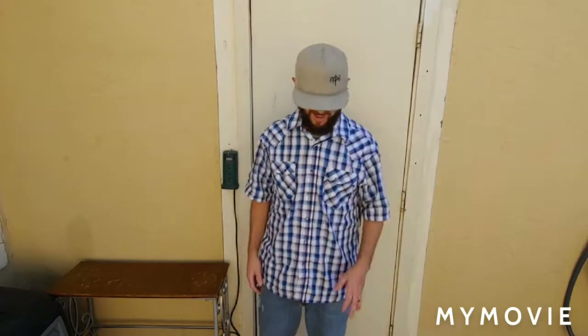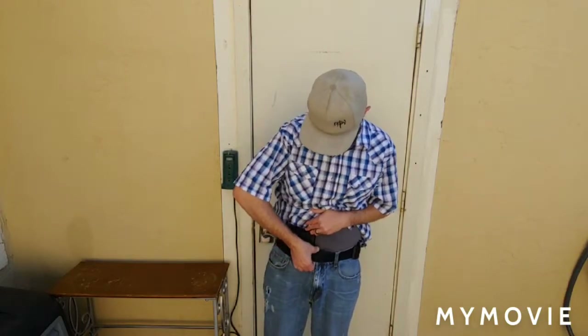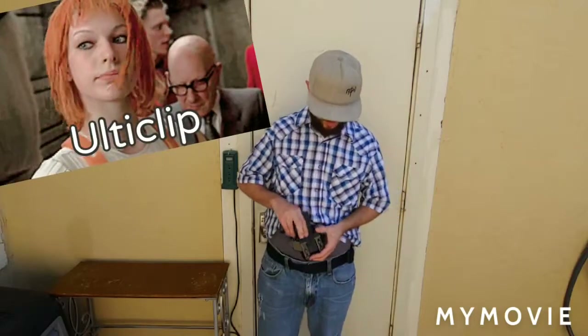Half the time people are on their phones and have no idea you have a gun, which is amazing. Anyways, thank you for watching. Let's take a look at the holster, shall we? It's pretty cool — I've got the ulti clips on there, which is pretty awesome.